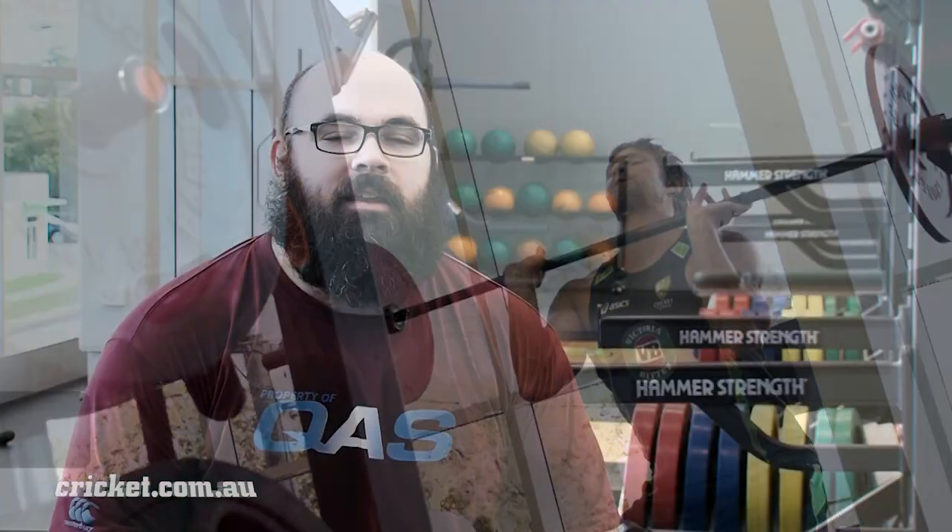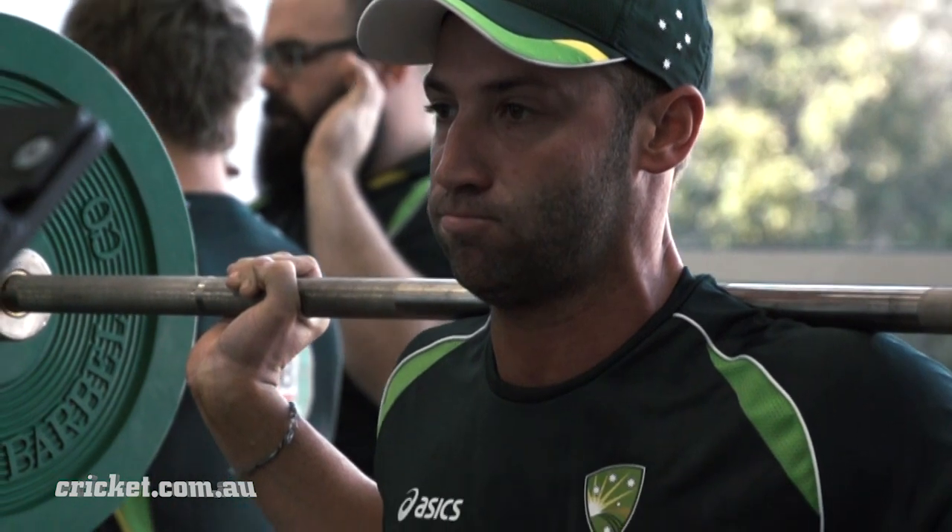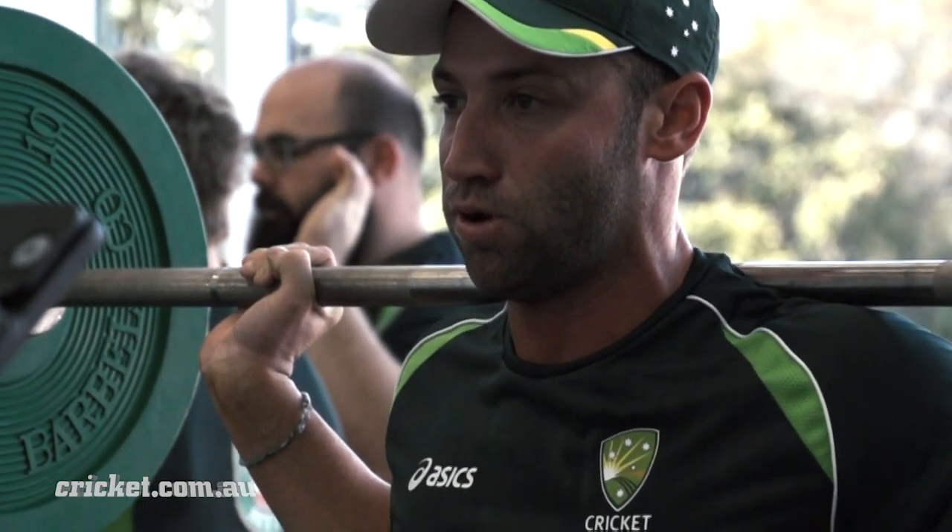In any lifts and weightlifting, it's technique first and foremost, and then strength can definitely come later. So it's really important to work on the technique first, get that right, and then later on down the track you can work on adding a bit more weight.